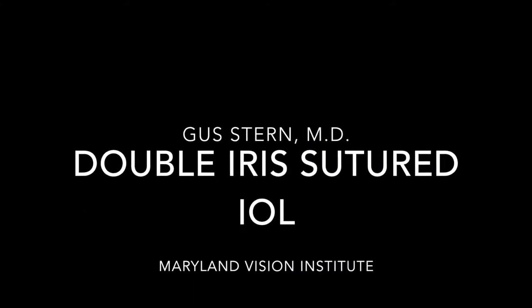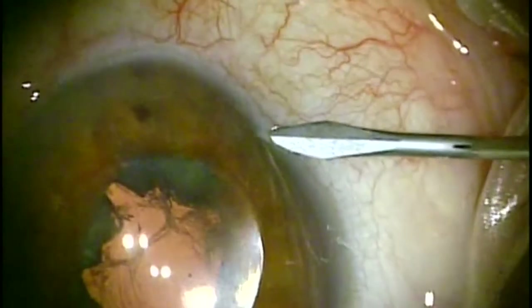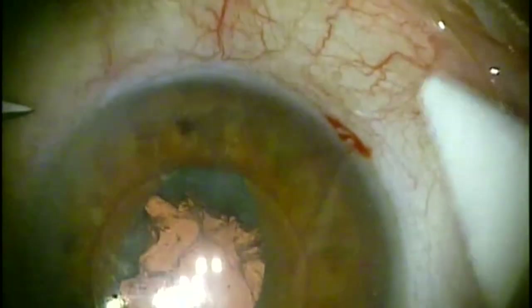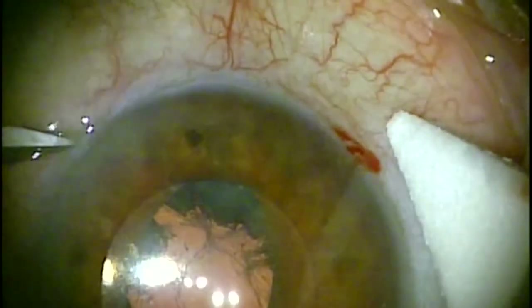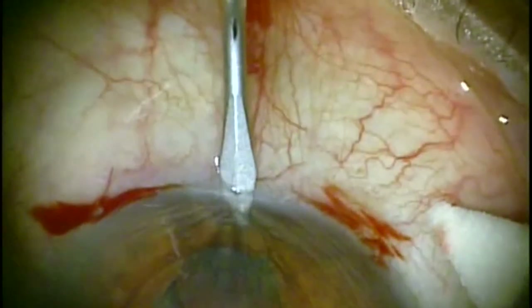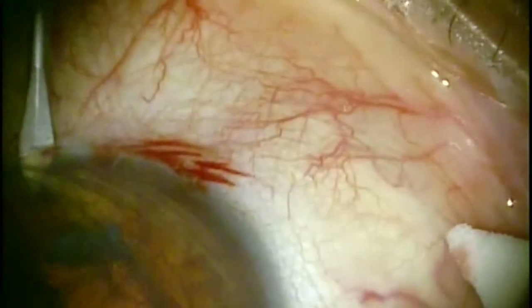Hello, this is Dr. Gus Stern, and I'd like to go over a technique I call double iris sutured IOL. Basically the procedure starts out just as a regular iris sutured IOL, but I actually double suture the haptics to the iris so that there's less pseudophacodonesis within the eye. I feel that this provides the lens with superior stability and less of a chance of lens dislocation.